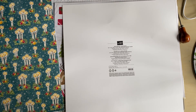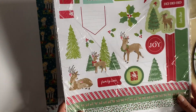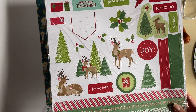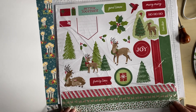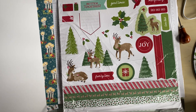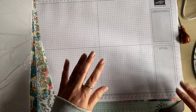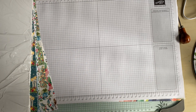The colours for this are Basic Beige, Basic Black, Cherry Cobbler, Crushed Curry, Early Espresso, Garden Green, Old Olive, Pecan Pie, Poppy Parade, Pretty Peacock, and Shaded Spruce. And then we have the sticker sheet which has got some little reindeers, Christmas trees, and lots of things on there. I hope you've enjoyed this video — I'll be doing another unboxing fairly soon as I'm expecting another delivery. Speak to you next time, thank you very much, bye-bye!